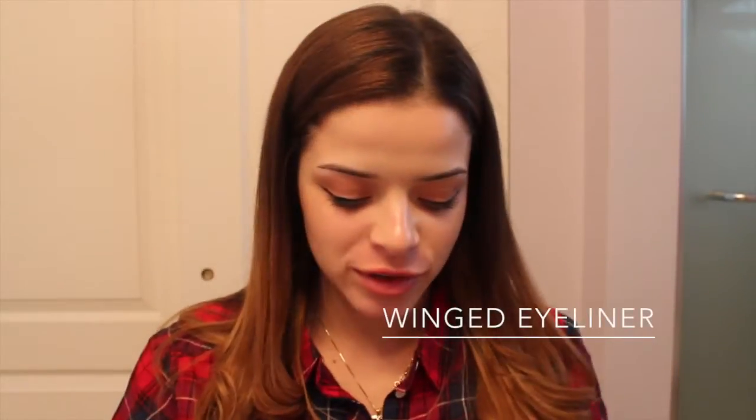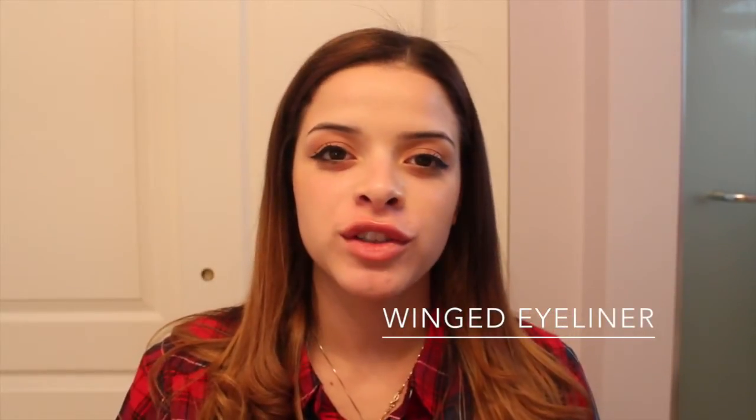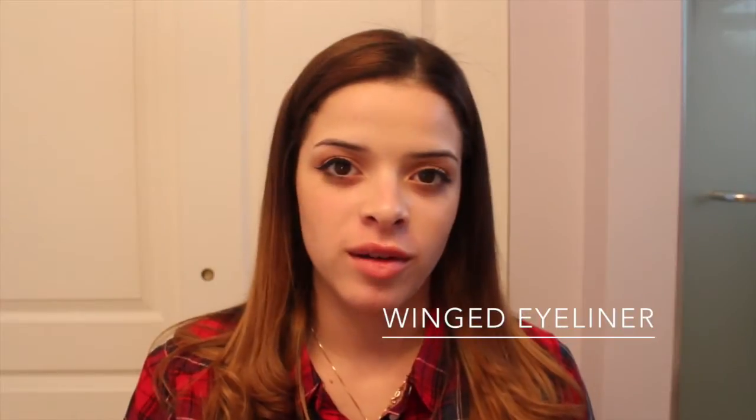Hi guys, Jasmine here. So this is my first YouTube video. I've been debating for a while now if I should make a YouTube channel or not. And my friend was like, Jasmine, you should make a YouTube channel. I'm like, why not? So today I found a tripod and I'm like, I'm going to do it today. So I'm kind of excited and also kind of nervous.